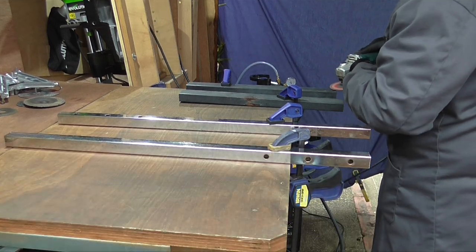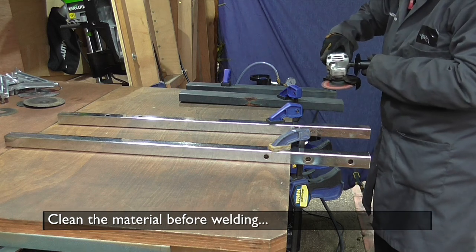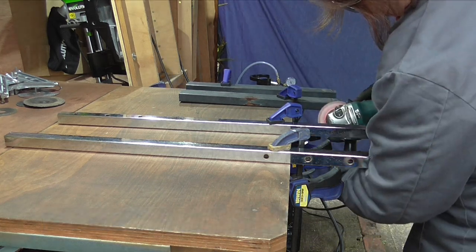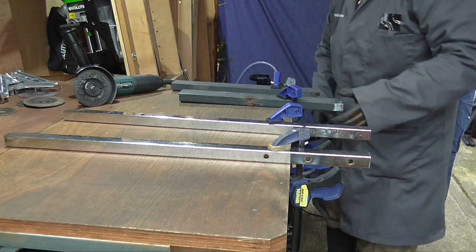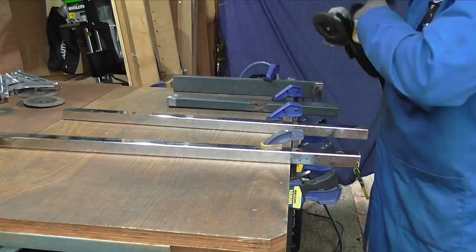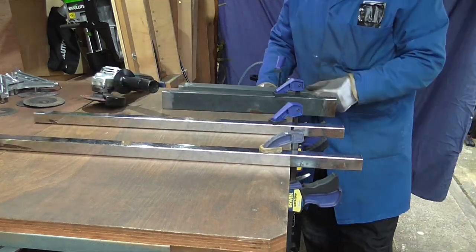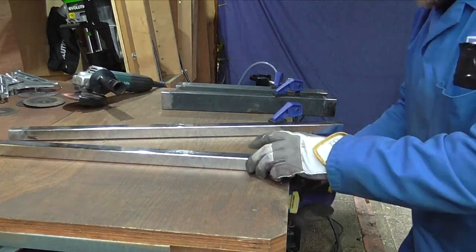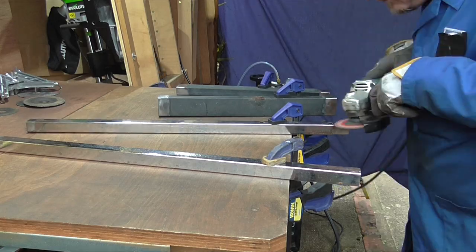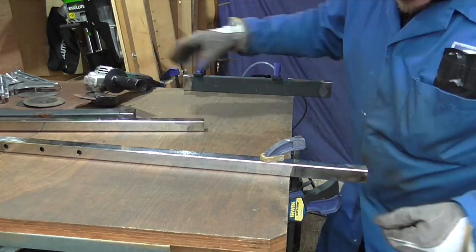Because we're using scrap, these are coated in powder coat paint, even chrome, so we need to clear that up before we start any welding. Please note that I did not do this this quickly — this footage is sped up.